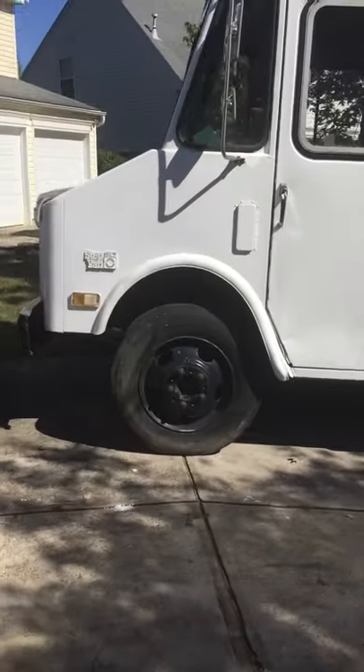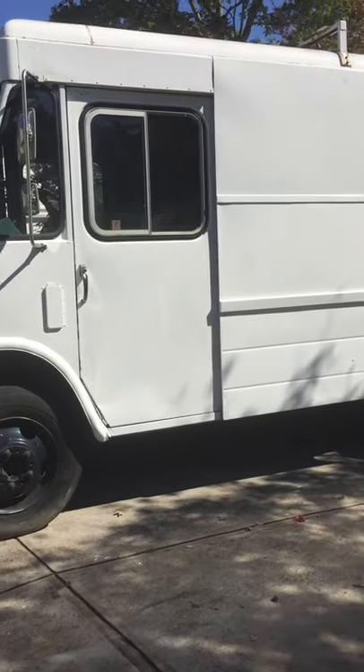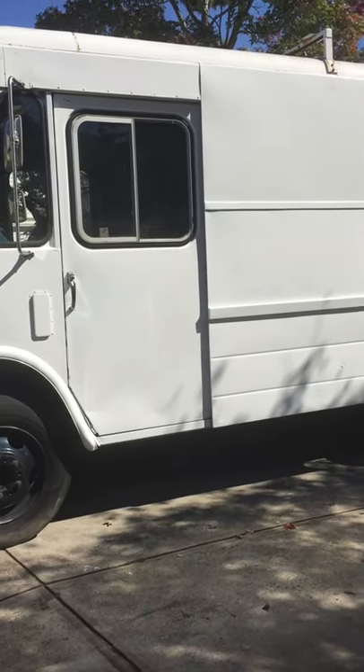The paint shop wanted to charge $4,000. With a couple of rollers from Home Depot and some car paint, we got it done. I wouldn't recommend doing this on a regular vehicle, but on a food truck — why not?